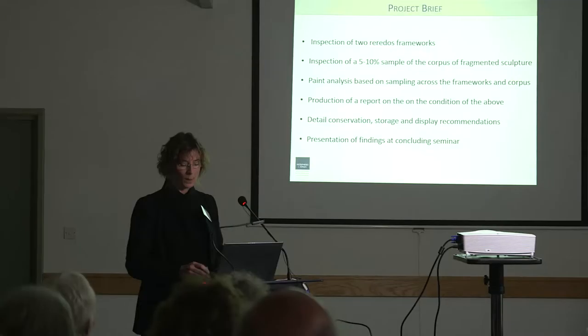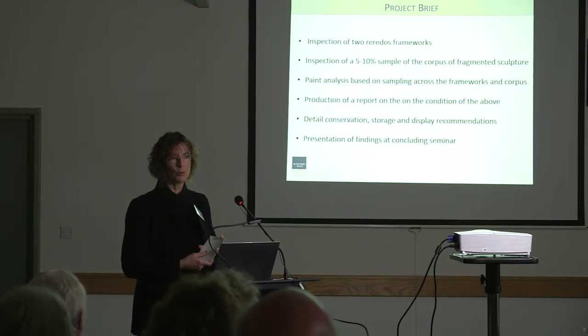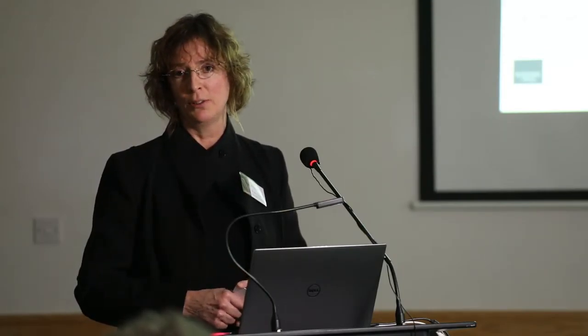We are just focusing on the condition and the conservation. The paint analysis was a huge part of our brief — taking samples, which Emma will deal with later. Our report outlines the condition and how to approach the conservation to preserve them as they are and stop the deterioration. So much of that — the storage — is the biggest intervention that's happened since they were actually created. That's the most important thing that could happen, and it's what has been achieved over this summer by the whole team.